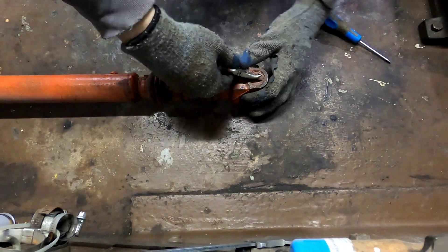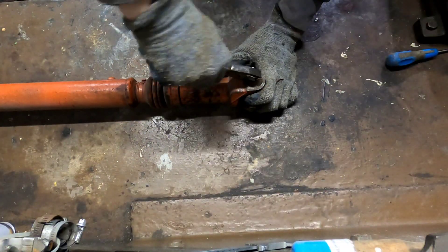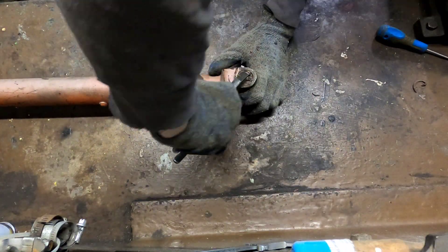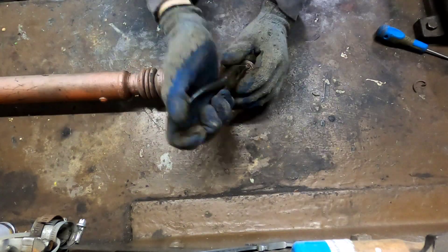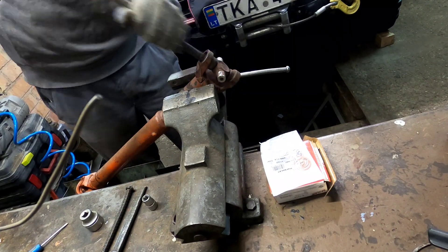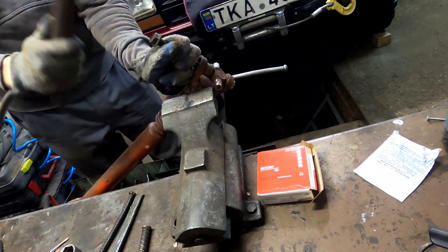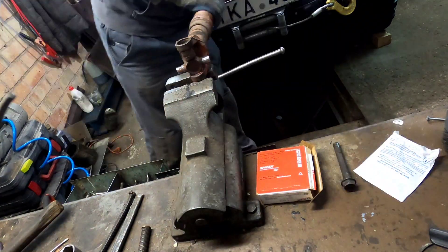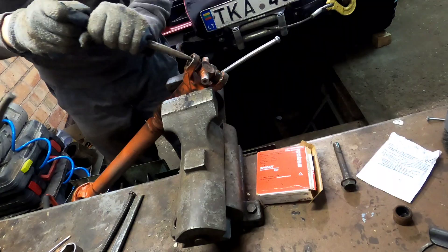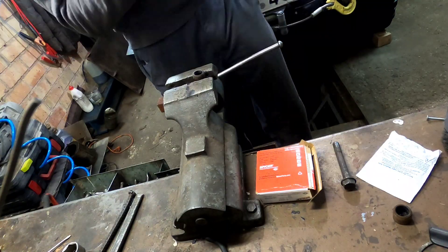Removing the old universal joint wasn't as easy as you'd want. Lack of proper tools doesn't help either, so some hammer and bench press had to be used. Snap rings were fighting a little but were removable without bigger problems. The universal joint itself was quite stuck and needed help with a hammer to get out. Don't have any strong press — maybe it's time to think about acquiring one.